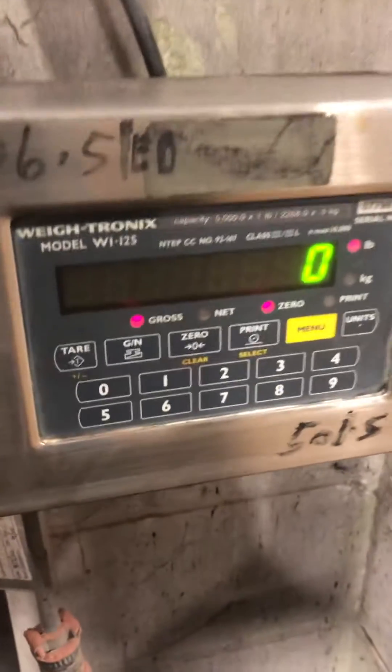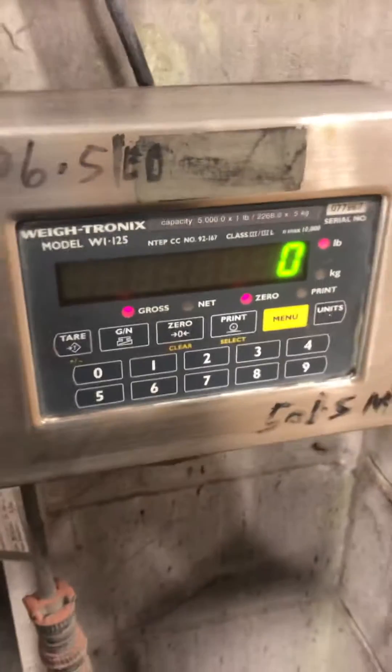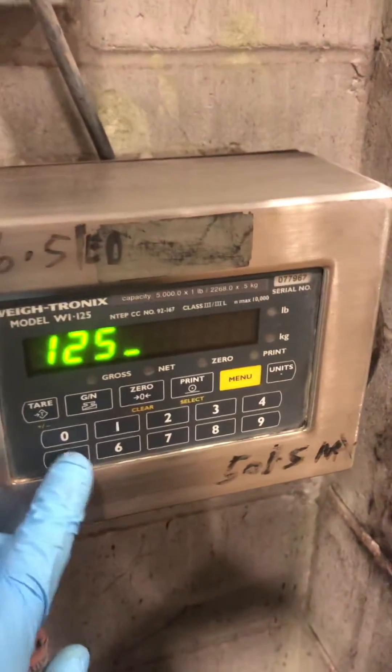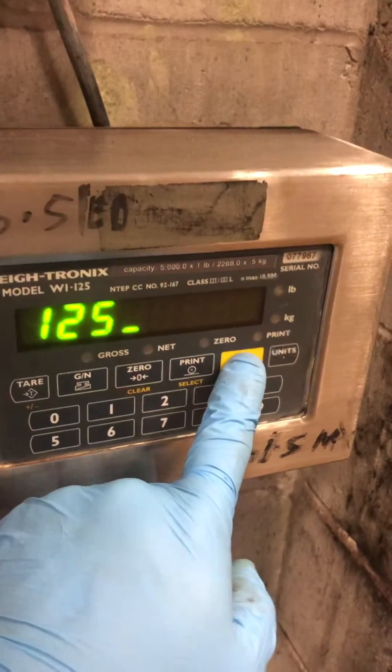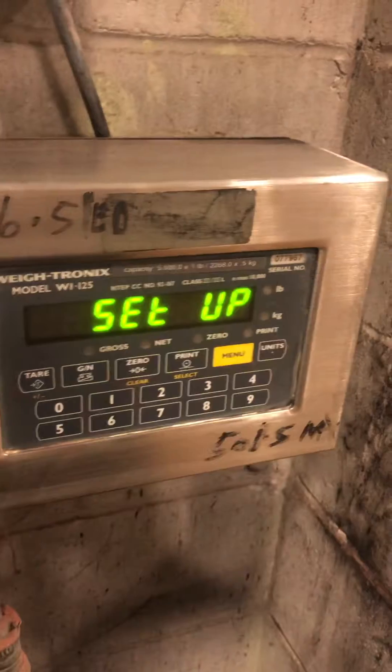This is our calibration adjustment of the Waitronix WI-125. First you're going to hit 1, 2, 5, and you're going to hold the menu until setup appears.